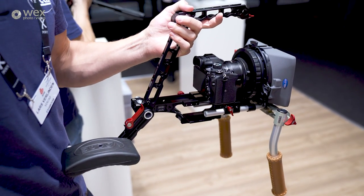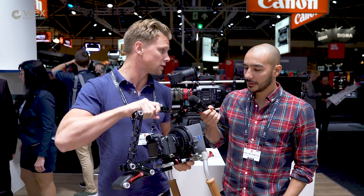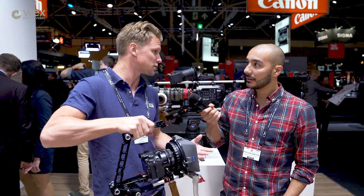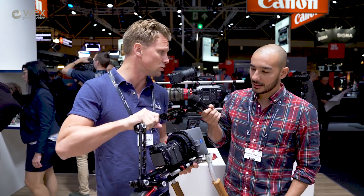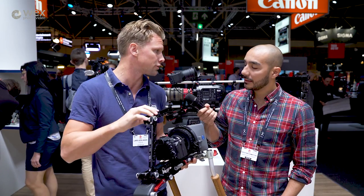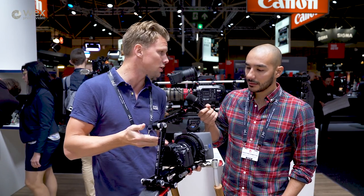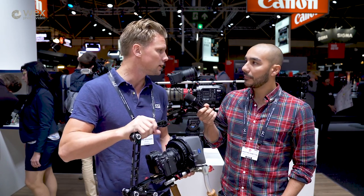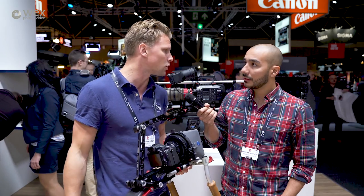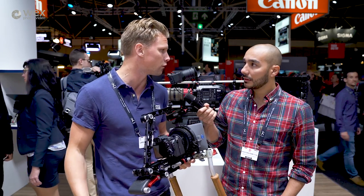This is our new multipurpose camera rig. We call it the flexible camera rig because it's totally flexible in how you want to mount it. The aim is to mount a wide variety of cameras, for instance DSLRs like you see here, FS5, C200, that kind of small cine cameras, and even solid-state camcorders like the new Canon XF705.